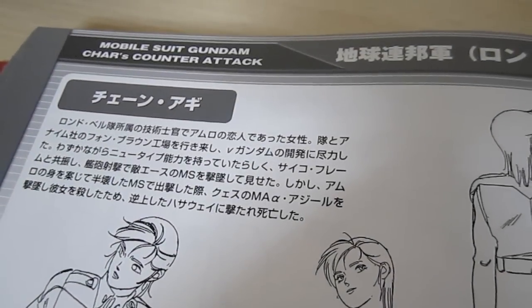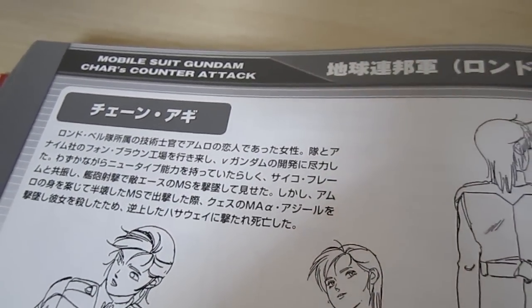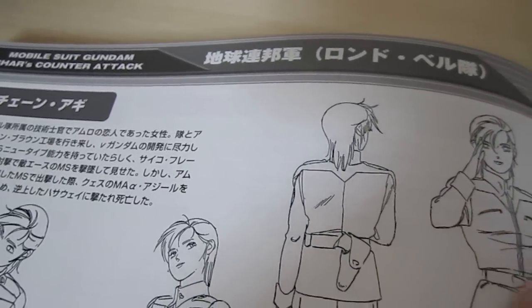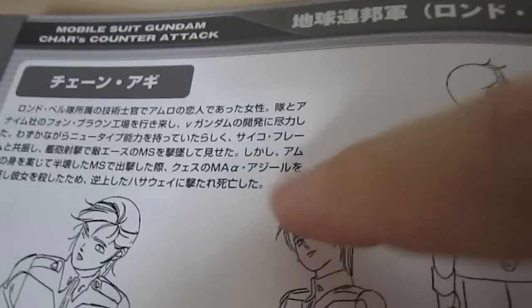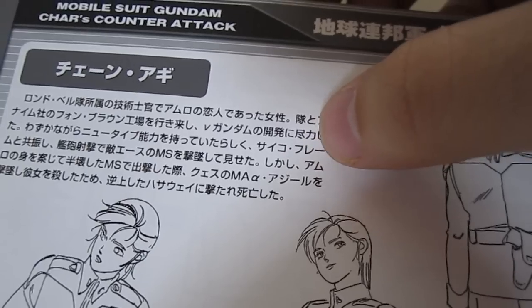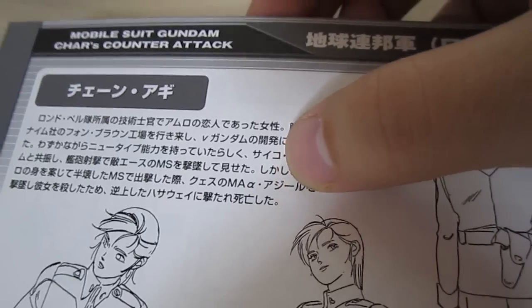Now this is going to be a little bit annoying if you can't read it, but when you see the name of the movie or the series up there, you're going to have — for instance, this is Chen Agi, Amuro's girlfriend from the movie — it's going to go through and you'll be able to see the fate of the characters written down there. So after she fights with Kes, then she's going to be killed by Hathaway, etc.